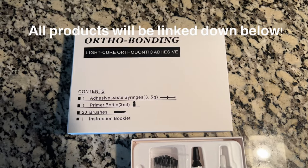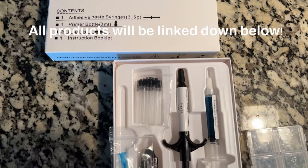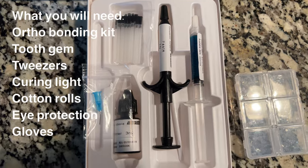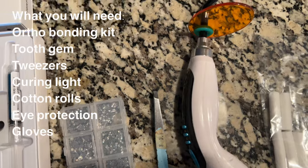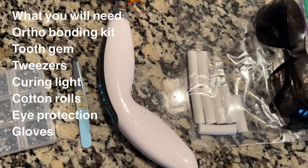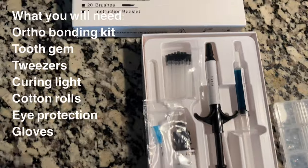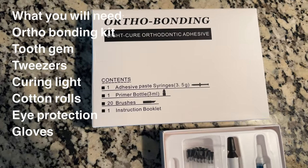Welcome or welcome back to my channel. Today is your long-awaited favorite video — an updated tooth gem video. I have finally found the perfect kit for you guys. It will be so much easier to just purchase the kit, because before you'd click on links and they wouldn't work, or the products would be out of stock. So I'm so glad I'm able to find this kit — it's an ortho bonding kit and it's perfect for tooth gems.